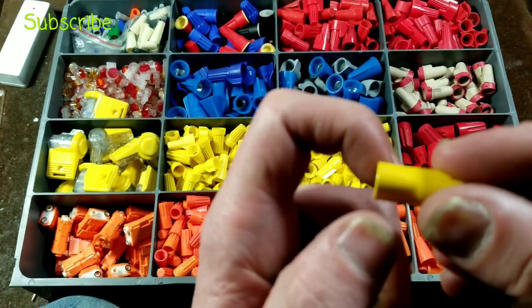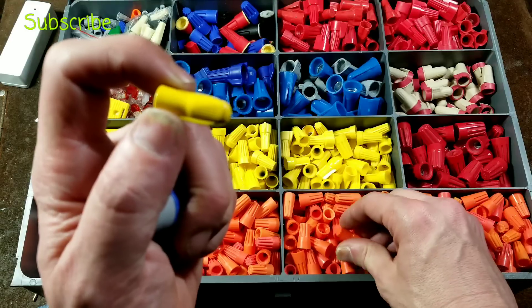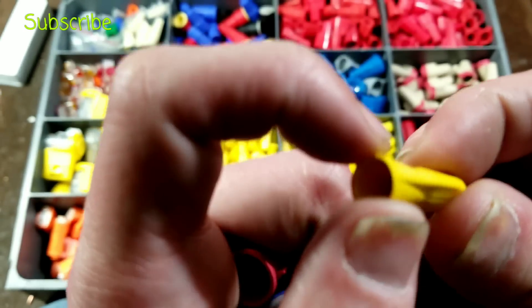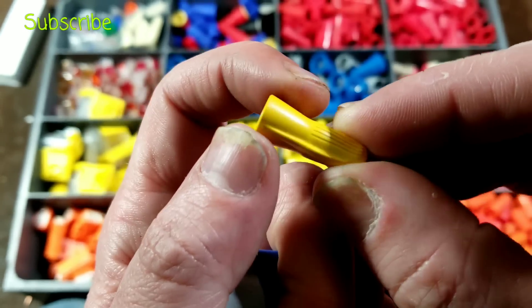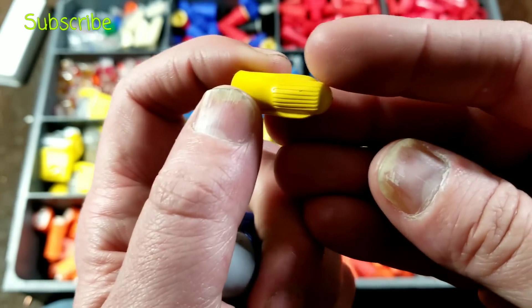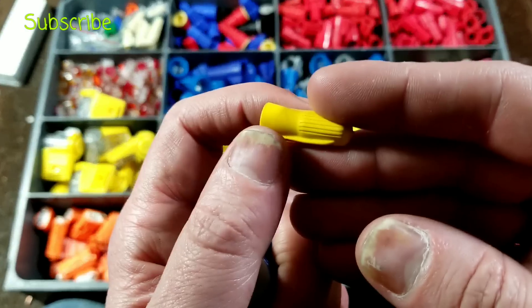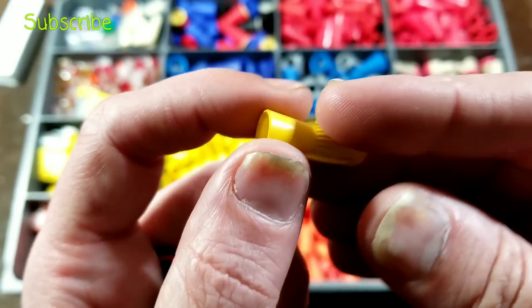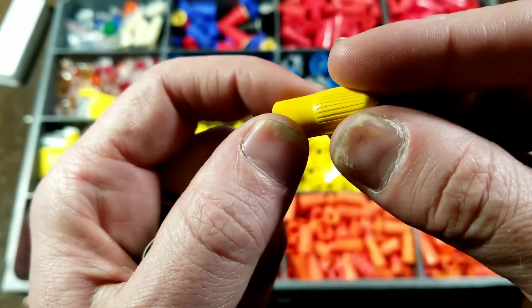These old wire nuts are what wire nuts used to be like. Instead of being hard nylon or whatever plastic they're made of now, they used to be vinyl. The problem is they would degrade — they'd get hard and want to crack. But this 3M wire nut, who knows how old — it could be from the 80s — is still supple and in perfect condition, as good as being able to use it today.